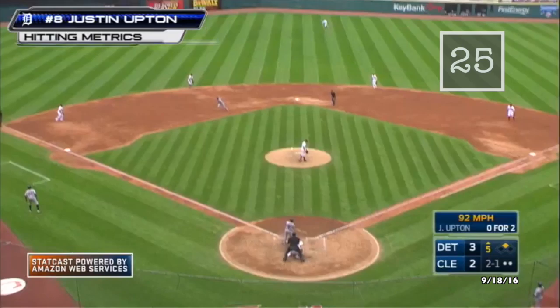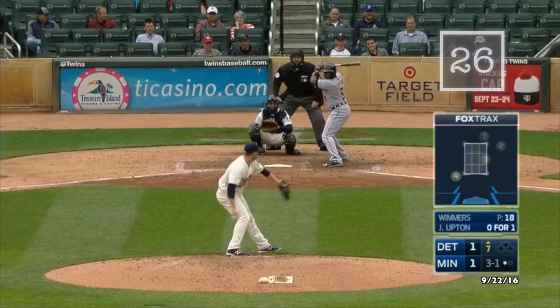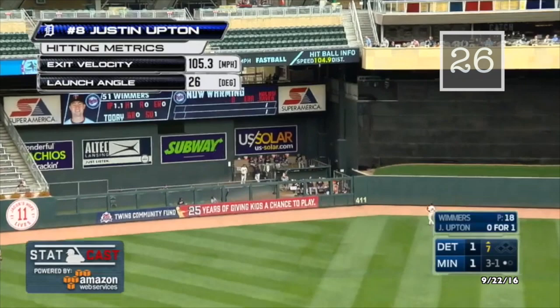Driven in the air to center field, hit deep — that ball is hammered — and that ball is gone. Another home run for Justin Upton, his third of the series. Driven deep in the air to left center field, way back — Buxton looks up, and it's gone. And the Tigers have the lead.